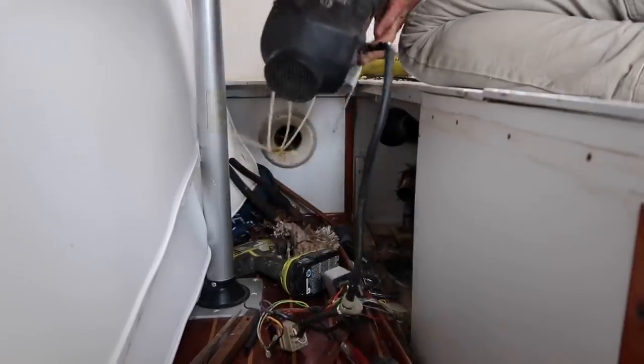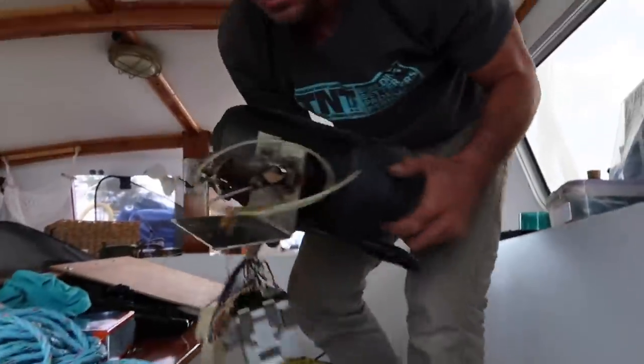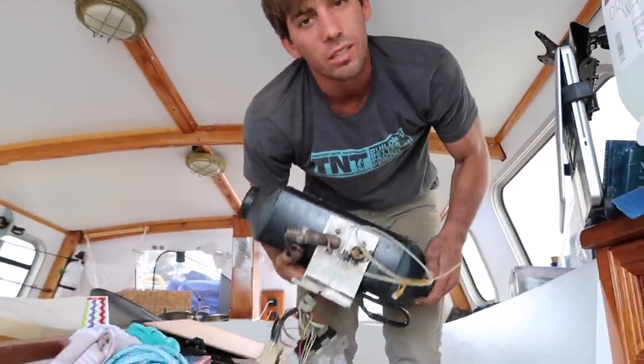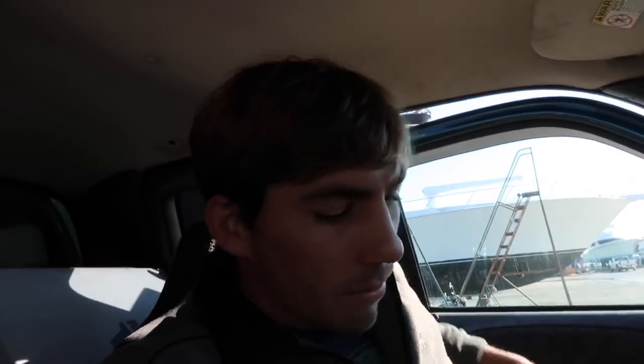Take it out — whoa, it's heavy! Another 20 pounds off the boat.